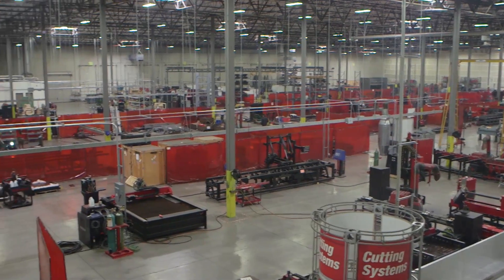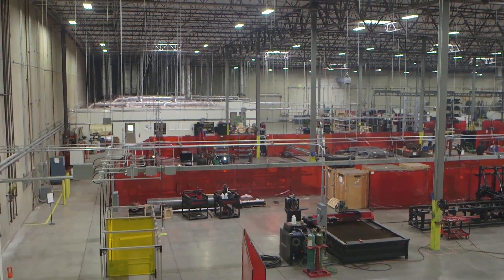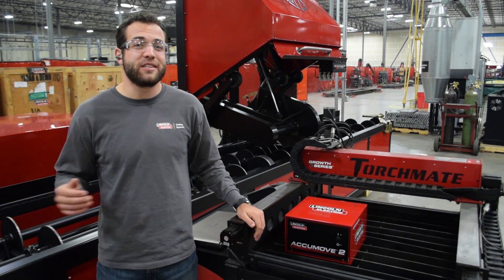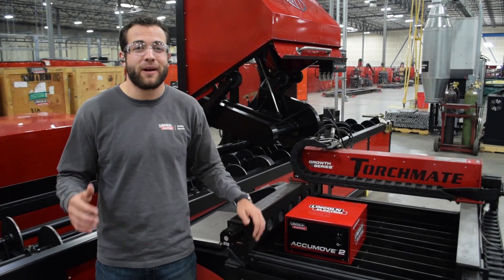We utilize this state-of-the-art facility to assemble the AccuMove controller 100% in-house. This allows us to support this machine from front to back and also translates right into discounts. We're now offering our Torchmate growth series at our lowest price yet.